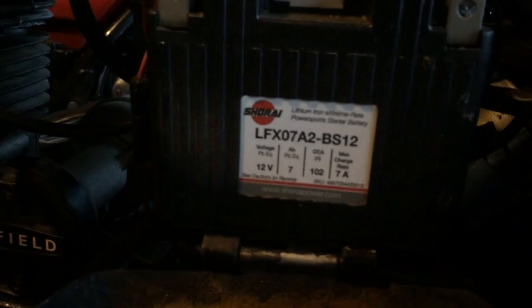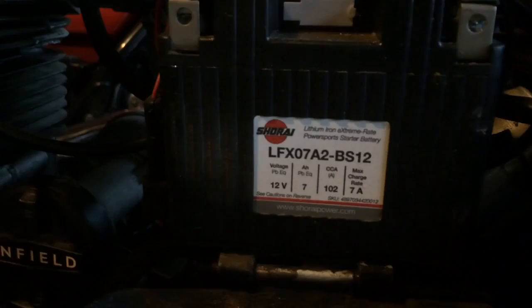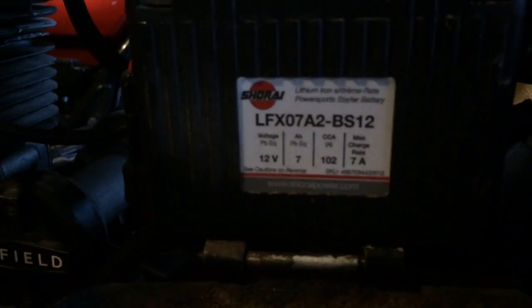So if you have one of these Shirai batteries, this is a lithium-iron battery. I know you're going to say it's lithium-ion, but it actually says iron — I-R-O-N.